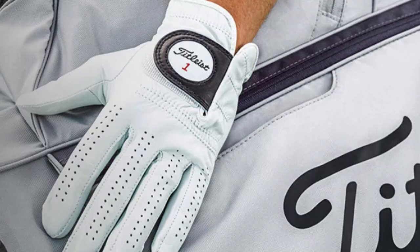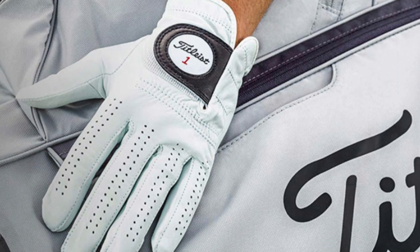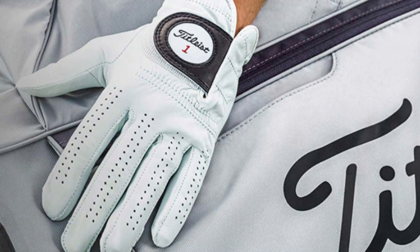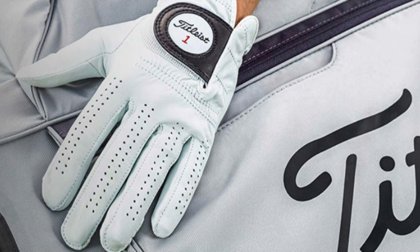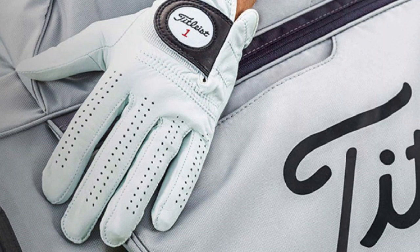Why it's great? The Titleist Permasoft Golf Glove rises above being just another piece of equipment — it's an extension of the golfer's hand, providing comfort, endurance, and a dependable grasp. It's the thoughtful attention to crafting a well-rounded glove that cements the Permasoft's status as not only a great choice, but a smart investment for any golfer focused on maintaining a consistent and effective grip on the game.